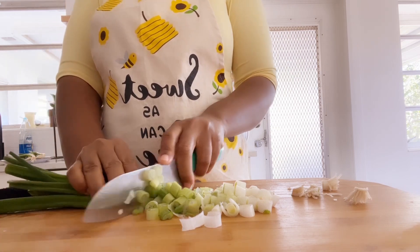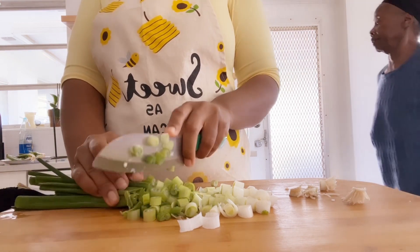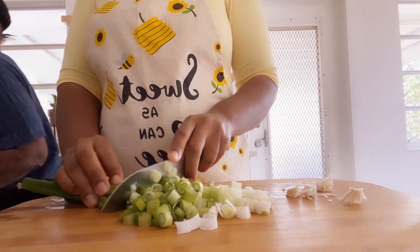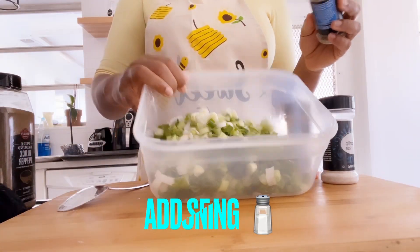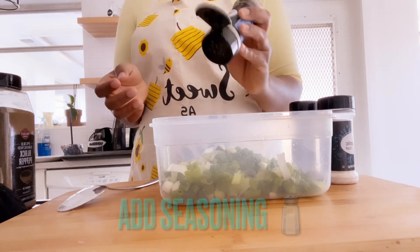Cut into smaller pieces. Cut your onion leaves into smaller pieces and put them in the bowl. Your onion and your garlic are already in the bowl. Next, season it with any available seasoning.